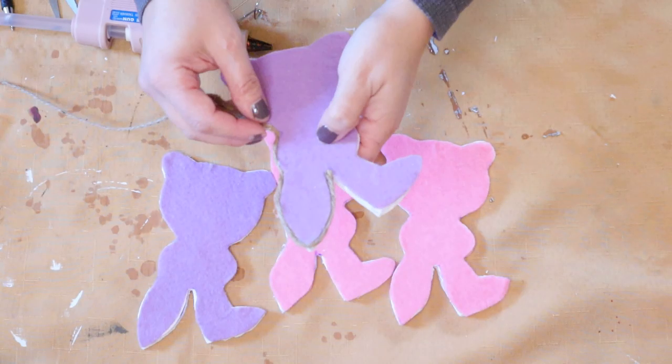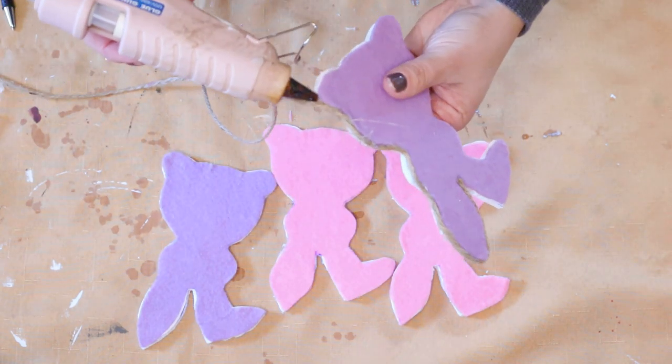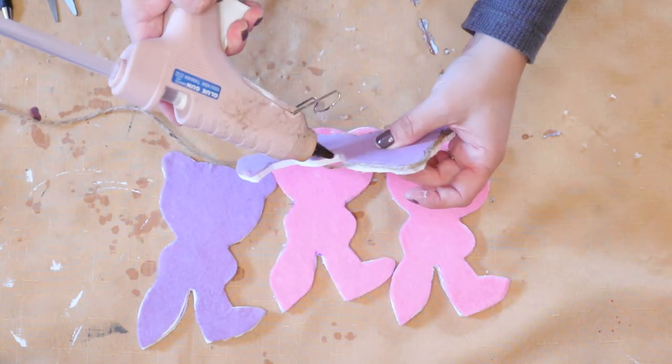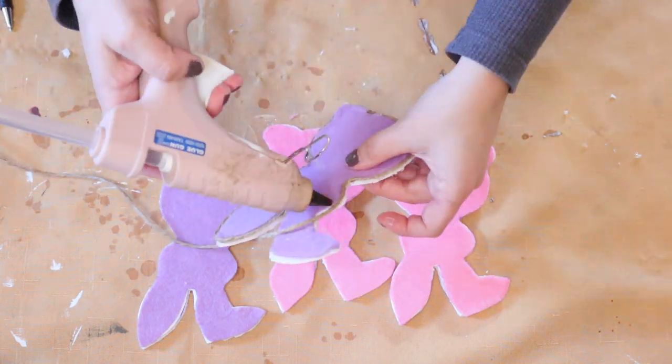Next, just to finish out the edging of the bunny, I'm taking some jute twine and hot gluing that around the outer edge of the bunny. I did do two layers of the twine for the thickness of the foam board.